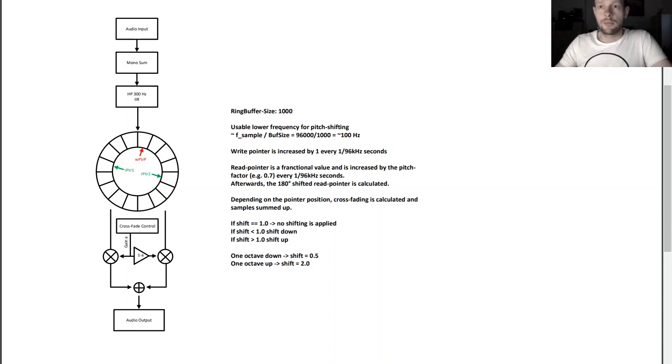Let's start with some theory on how it works. The main idea is that you have one ring buffer where samples are written into, and then you read out the ring buffer but with a different sampling rate — either higher or lower — and this is the audio stream you put to the output in the end.